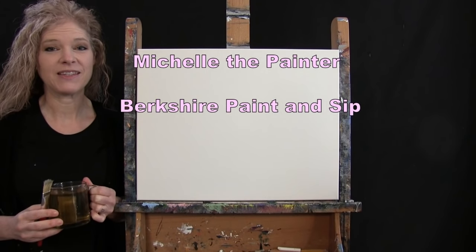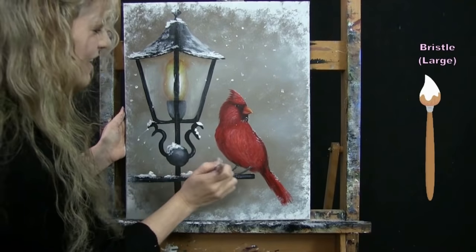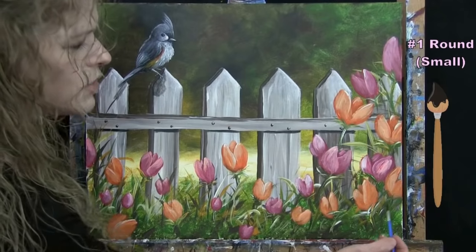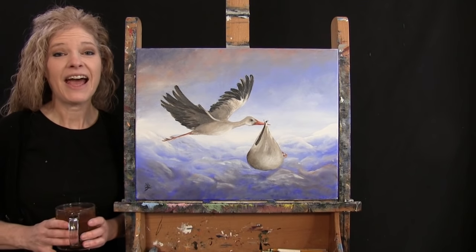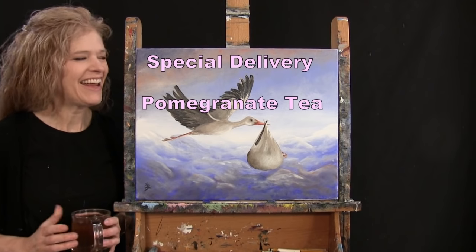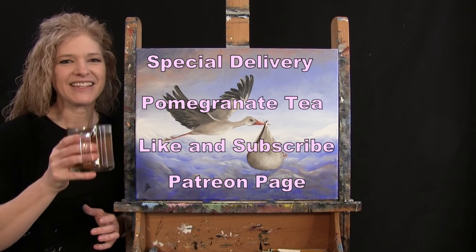Hi there, I'm Michelle the Painter from Berkshire Paint and Sip, and this is Paint and Sip at Home. Today I'm going to be painting "Special Delivery" and I'm sipping on some pomegranate tea. If you enjoy this process, I hope you like and subscribe to my channel and check out my Patreon page where you'll find additional painting perks. So let's get painting and get sipping.